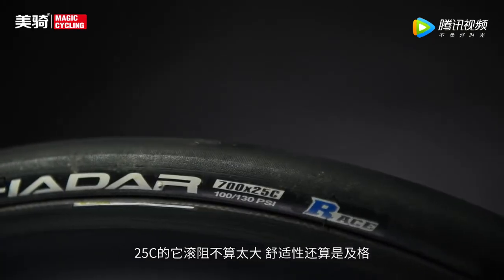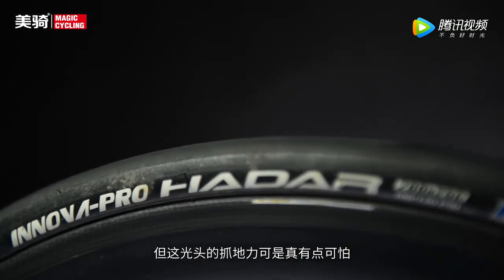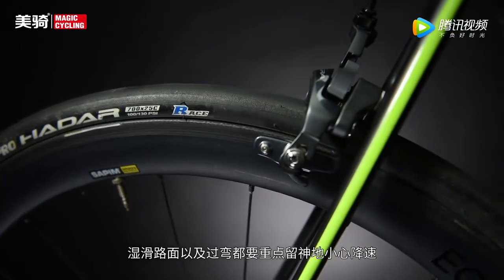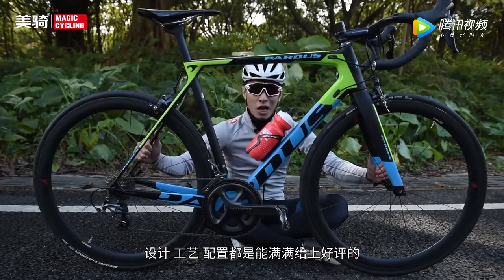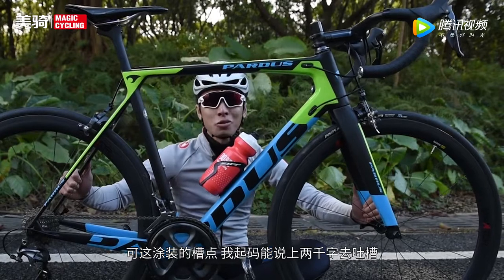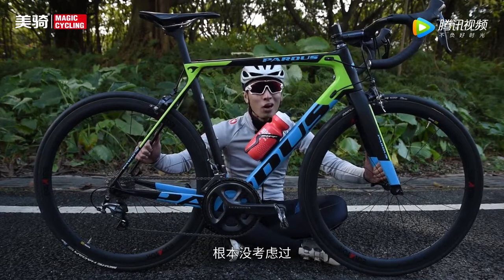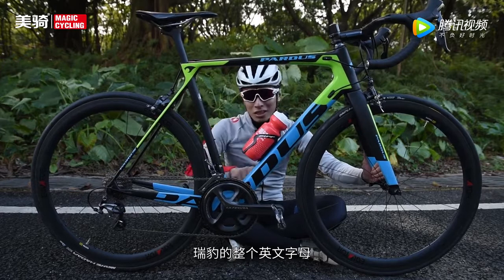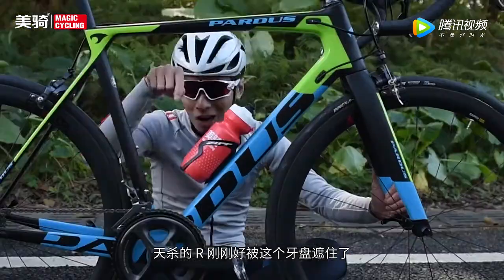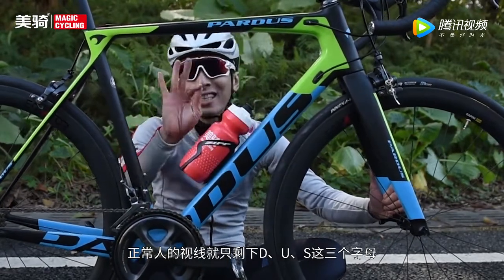这条Innova开口胎得重点说一下，25C的它滚阻不算太大，舒适性还算及格，但光头胎的抓地力可是真的有点可怕，湿滑路面以及过弯都要重点留神，小心减速以免一路滑。设计工艺配置都是能给好评的，可这涂装的槽点起码能说上2000字。设计师在设计时根本没有考虑到车架要装上牙盘才能骑，锐爆的整个英文字母刚好被牙盘遮住了，正常视线就只剩下DUS三个字母。